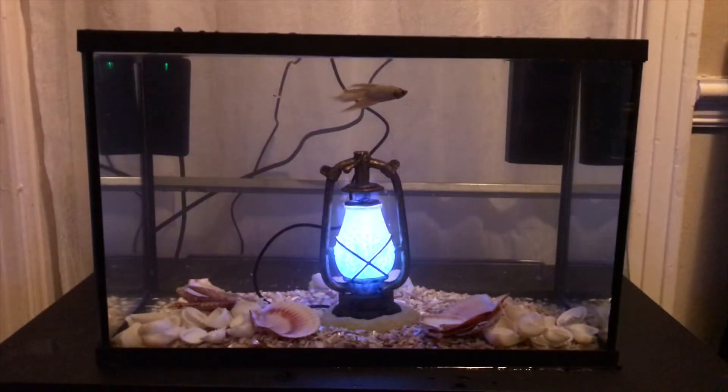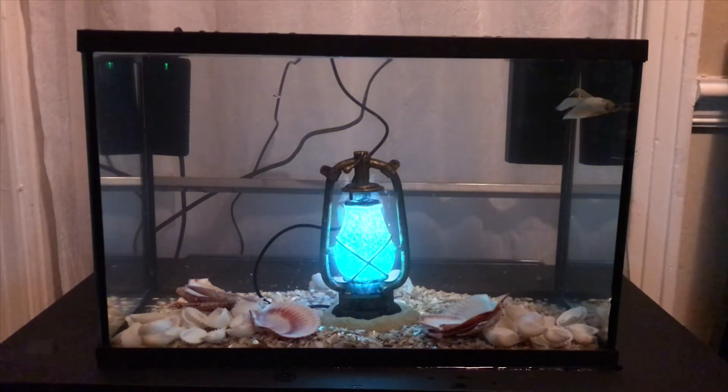The heater's in, the filter's in, everything's on. The lighthouse is glowing — pretty cool, huh? Let me turn out the lights so you can see it with the lights off.